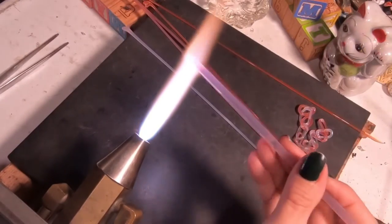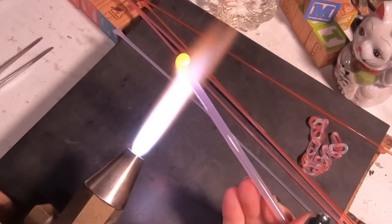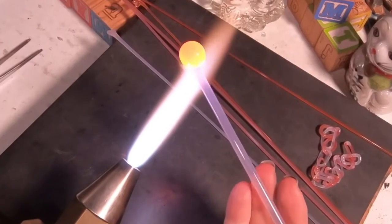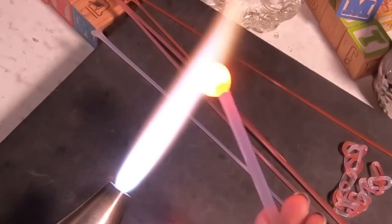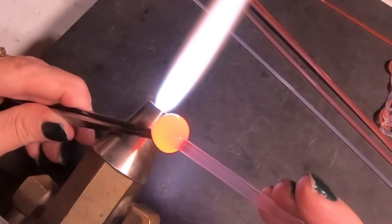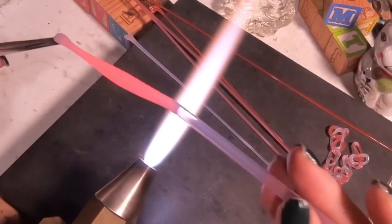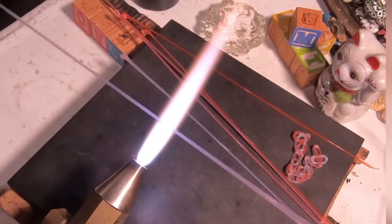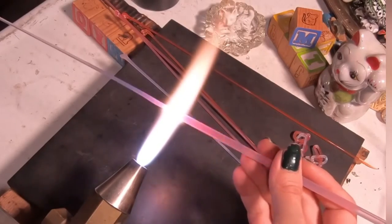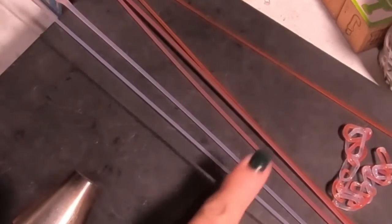We're going to start out by making a stringer. I want a nice thick two to three millimeter stringer. Like I said in the beginning, you can use a pre-made stringer if you'd like — I just like to pull out my own. It's good practice and I can use any colors I want. Get a really big wad of glass hot, let it settle for a second, then grab and pull nice and slow. The slower you pull, the nicer it's going to pull without going too thin. At the end I used a pre-made stringer just to match up the size.